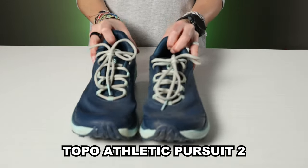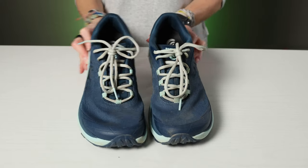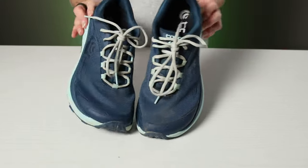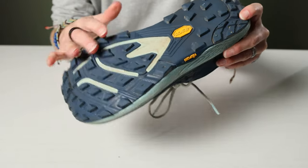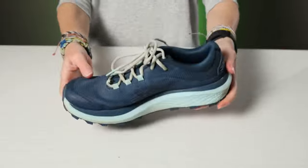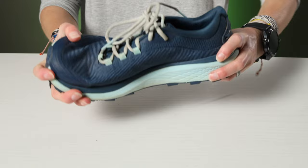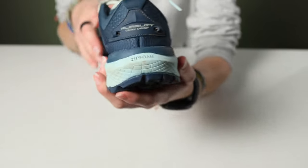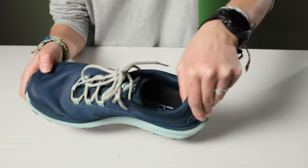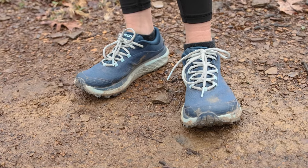First up, this is the Topo Athletic Pursuit 2. It's a trail runner with a wide toe box, zero drop, and is equally suitable for trail running, road running, or backpacking. They're light, pretty flexible, and very roomy. But to be clear, they're not barefoot shoes, just moderately minimalist. They do offer some serious arch support and heel stabilization, which is great for long distance runners and makes for a great balance of cushioning and support.